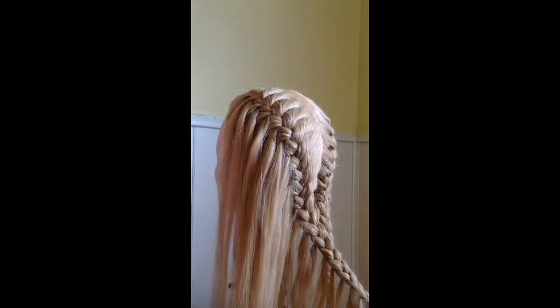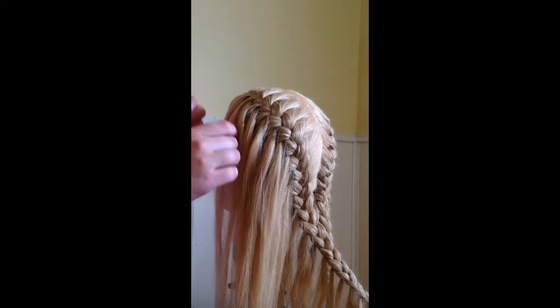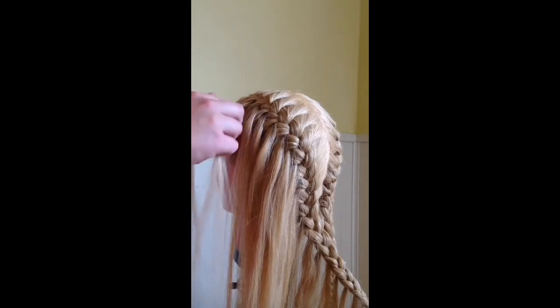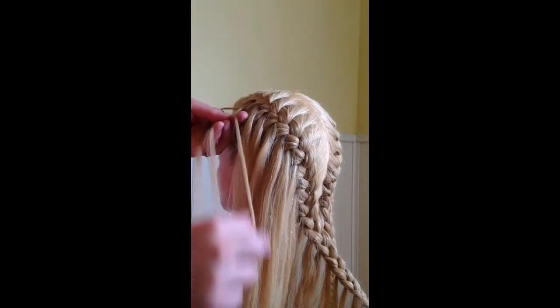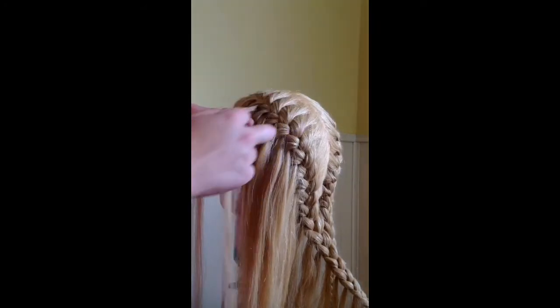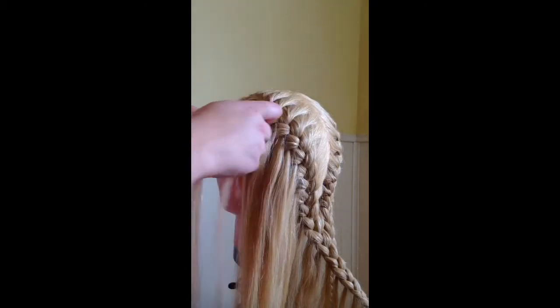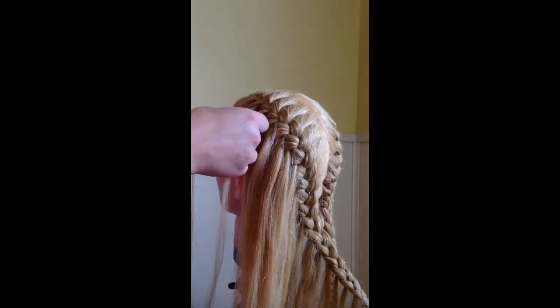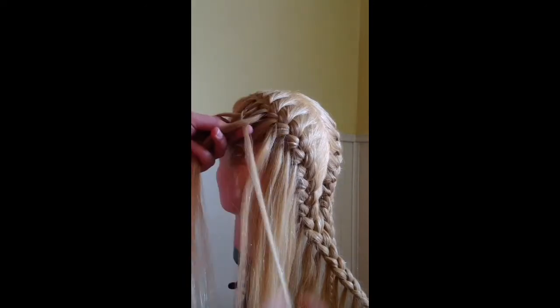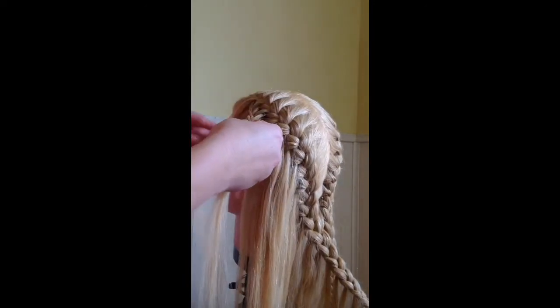Now you can see I've brought all of my feather pieces down. What you're going to do from here is go all the way to the top feather piece from the previous braid and split it into three sections. You're going to start by doing a couple steps of a braid. Then when you get to your top section you're going to add in the next feather piece. And the bottom section you're just going to cross it over like a regular braid without adding anything in. So cross the top section over and add in the next feather piece, and just keep on doing this all the way down.